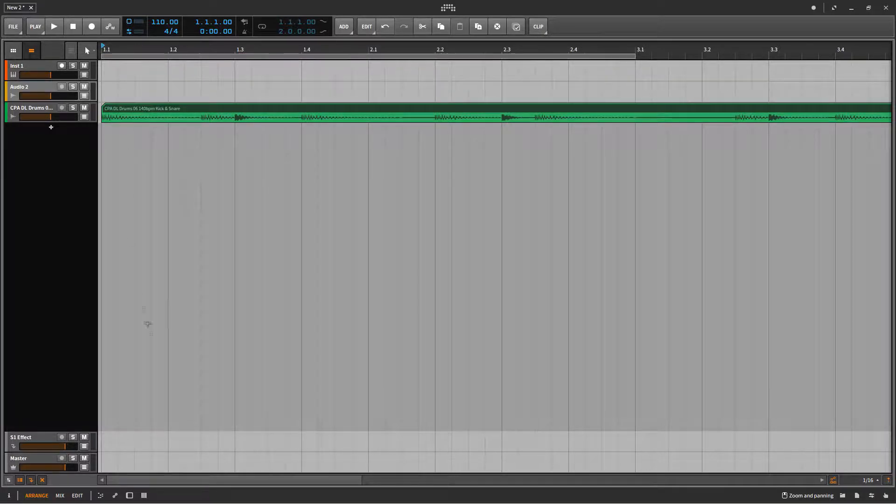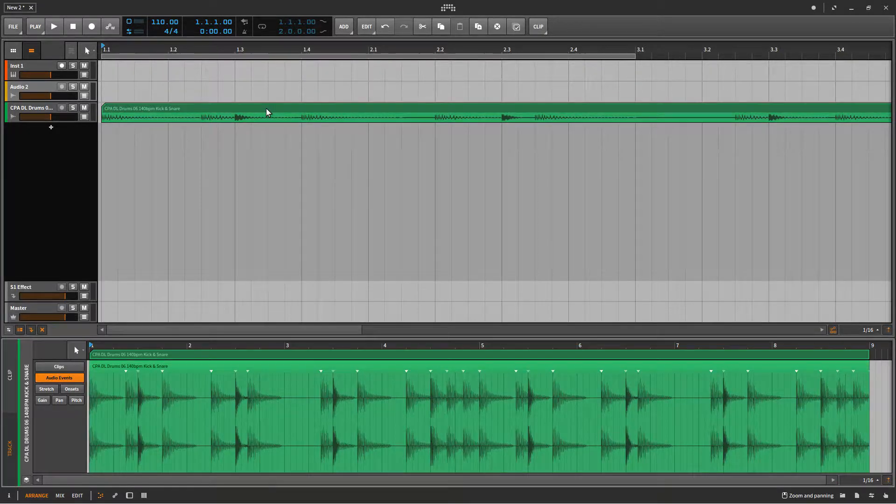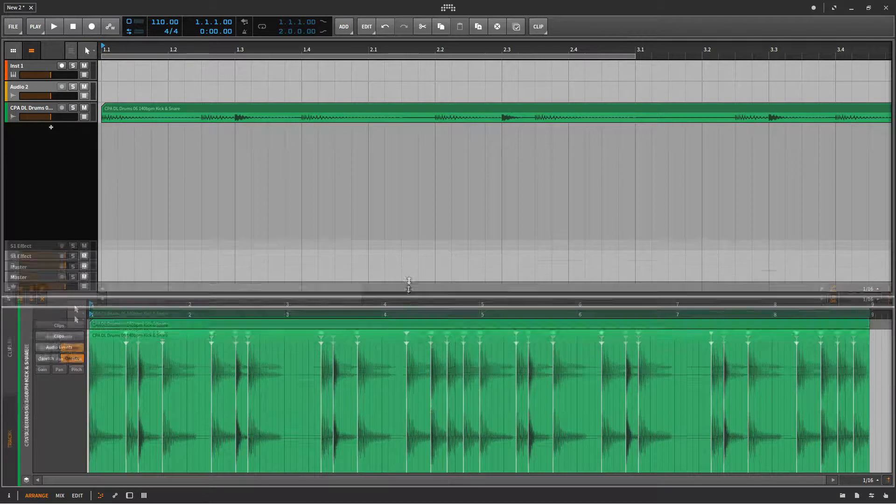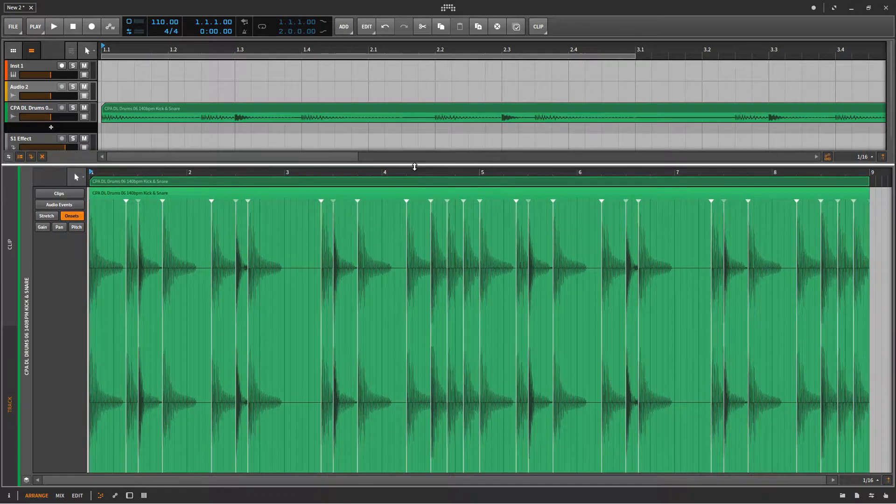The next step is to open this in the edit panel down below. Then use the onsets — as you can see, the onsets divide the drum loop into different sections.